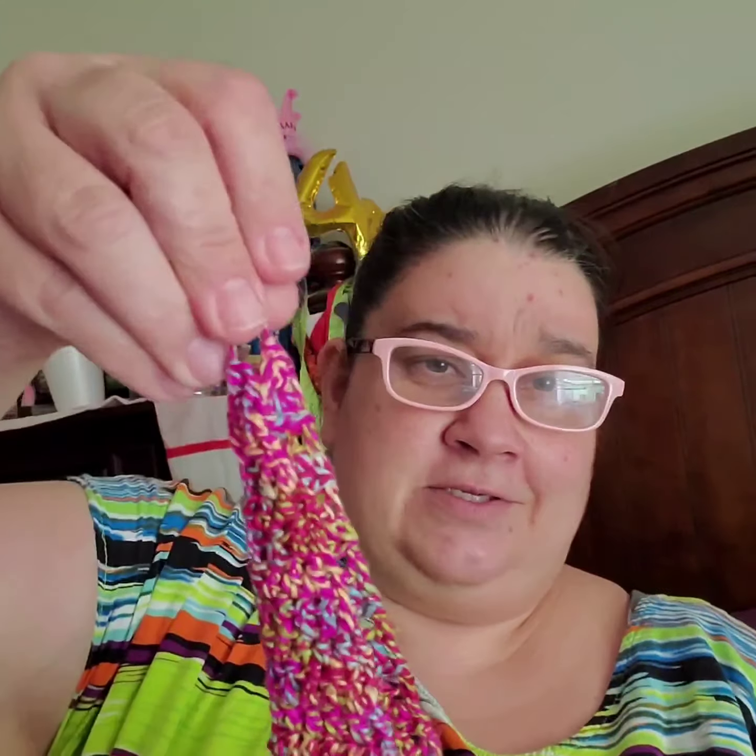So I made the crochet pattern and I had all this yarn left. I could've gone a lot longer, but I did just like the pattern said. I still haven't sewn in my ends, but here's what it looks like.